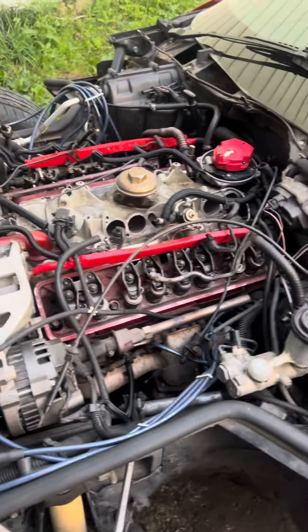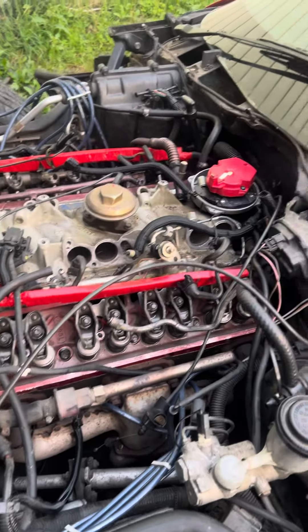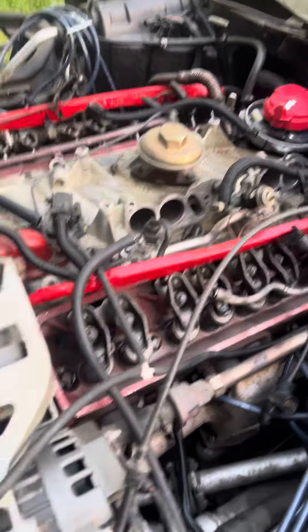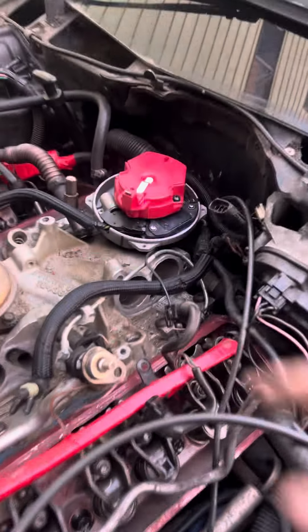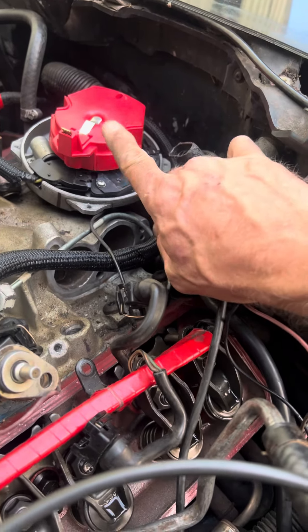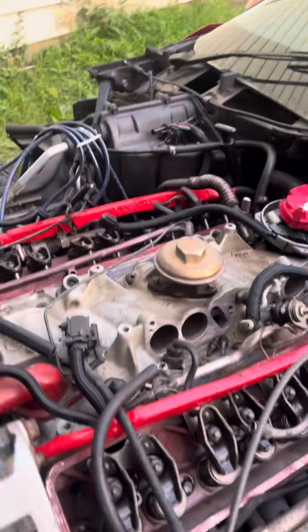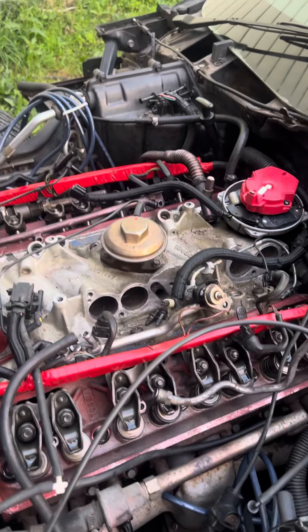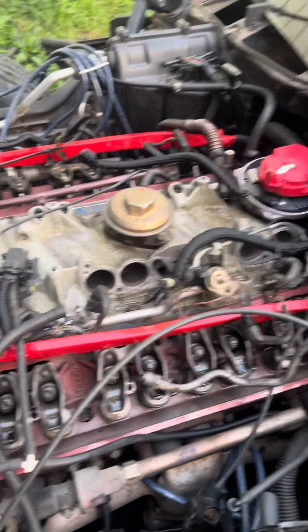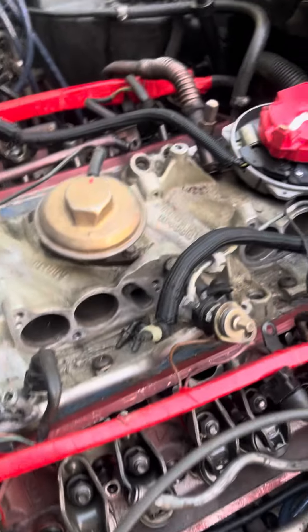I'm ready to put this thing back together. Parts came in. I got number one up and got my mark down here on zero timing mark. They had the rotor button pointing right here, so I had to re-drop my distributor. Now I've got it pointing on number one on the cap — that could have been the popping issue he was having; timing was off.